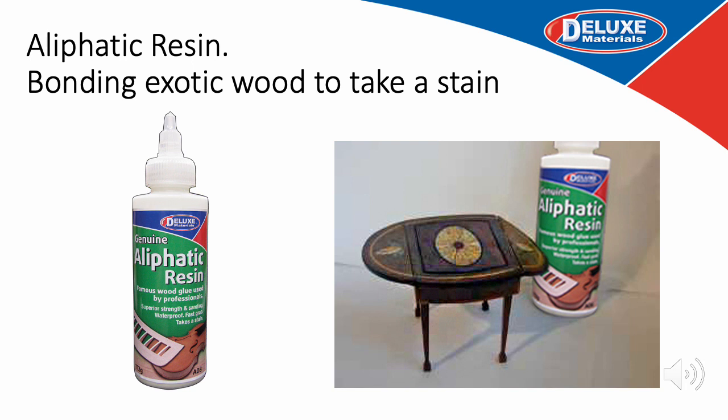Moving on to our Aliphatic resin — a superior yellow glue with unusual properties in that it takes a stain, making it ideal for use in assembling furniture kits made from exotic wood. It has excellent sanding properties and a number of other benefits, including being waterproof. All these water-based glues — Speedbond, Decorator Glue, Glue and Glaze, Tacky Glue and Aliphatic resin — are all easily cleaned up with water.